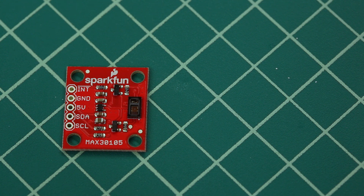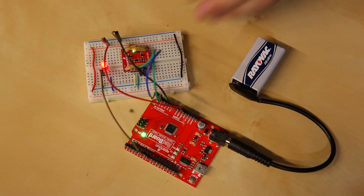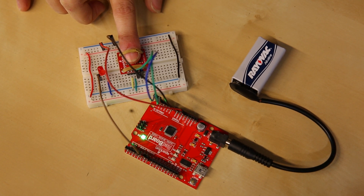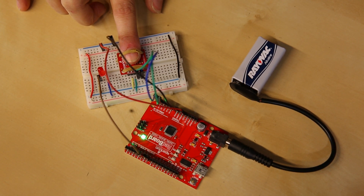Such as oxygenated blood or fire smoke. In this example, I'm using a rubber band to keep the MAX 3105 flush against my finger pad. The sensor is reading and mapping my pulse while the red LED is blinking to its rhythm.